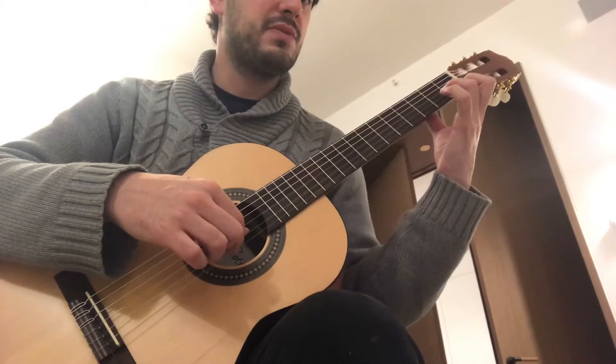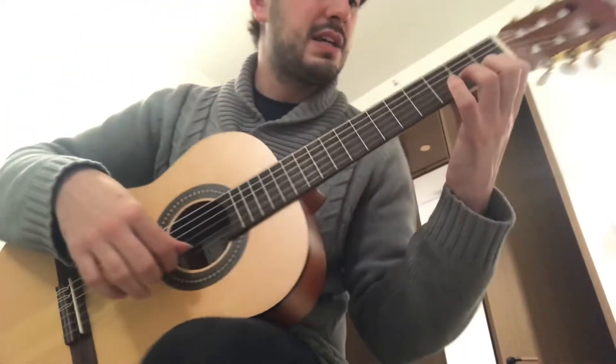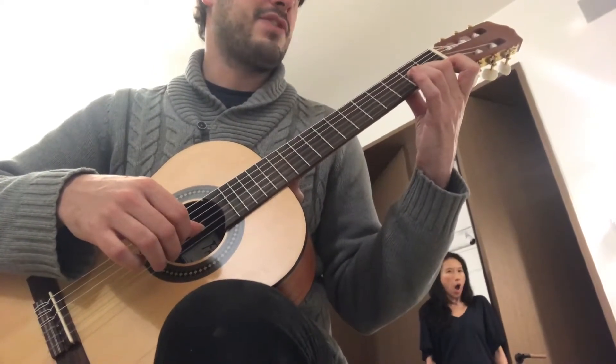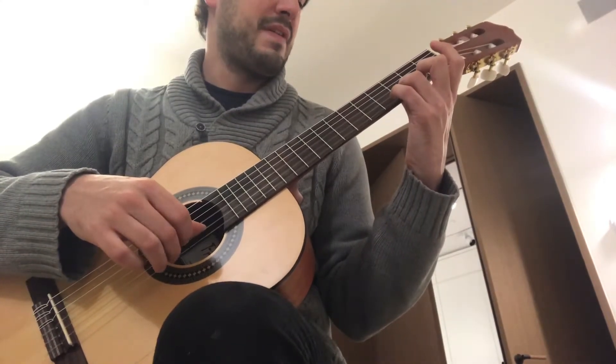I'm going to add the first finger, round with the fingertips — I want you to see it round. Round with the fingertips. And play four times. Finger two, play four times. Finger three. Pinky.